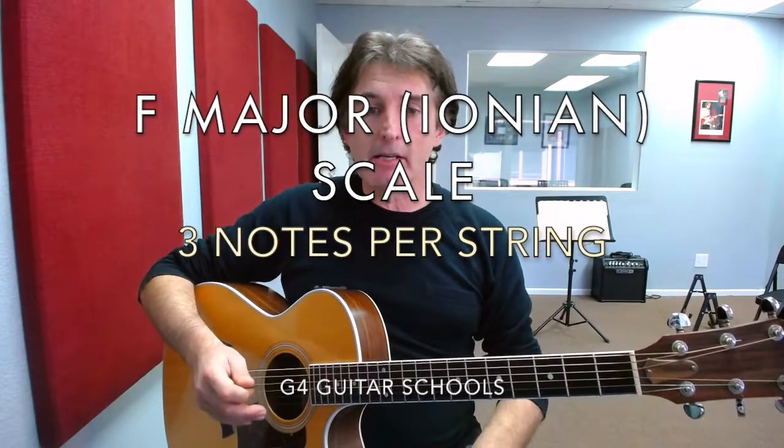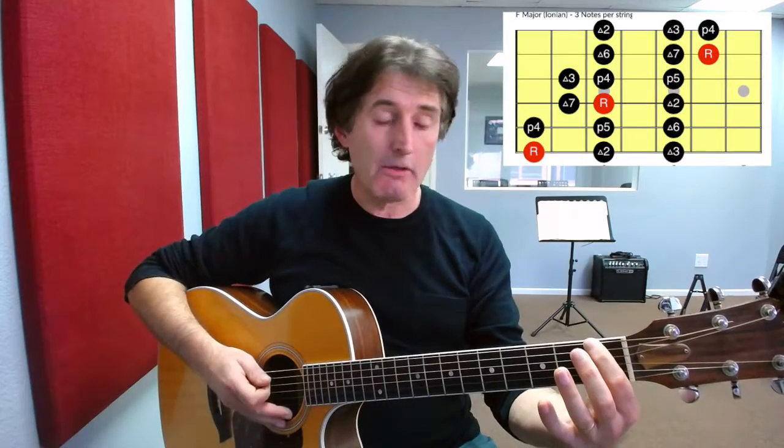Hi, this is David Mintz with G4 Guitar in Lake Forest with another video lesson. In today's lesson we're going to be taking a look at how to play the F major scale using three notes per string, playing out of the first position, starting with a root note of F down here on the first fret, 6th string.